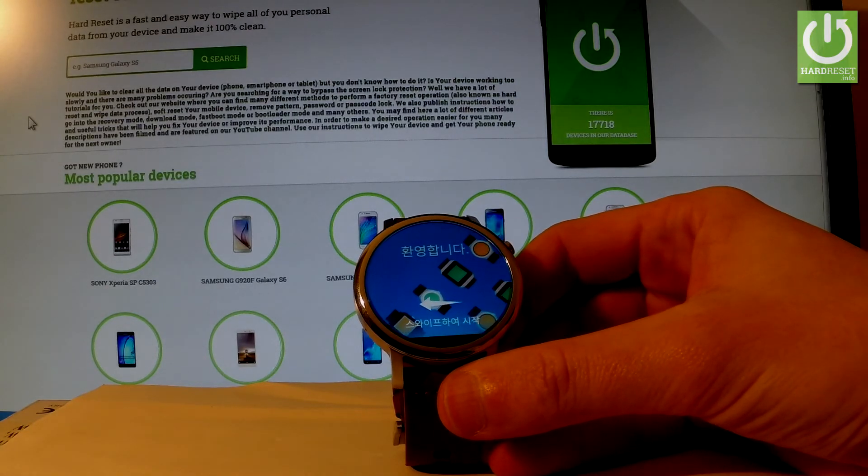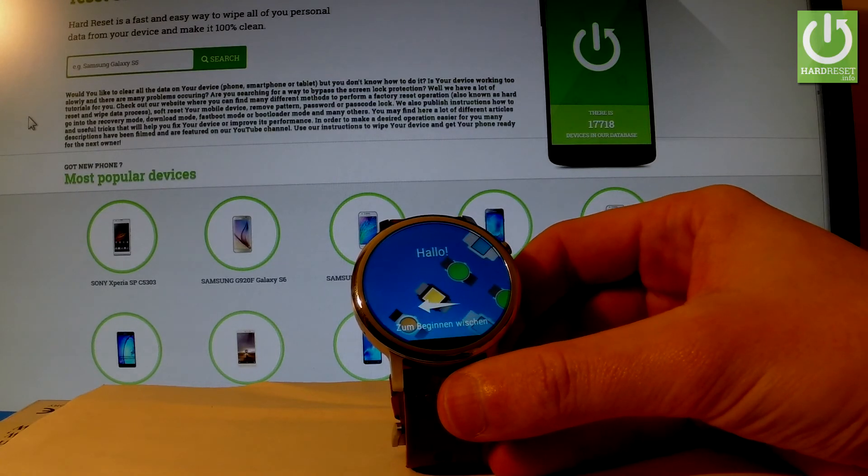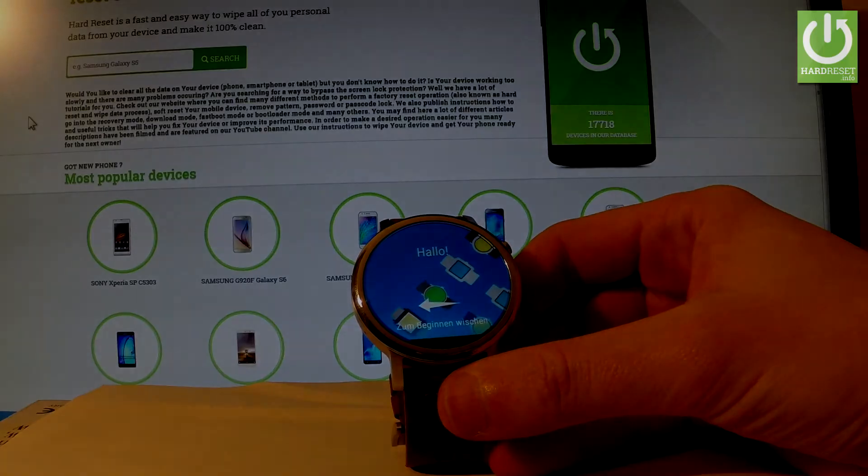Excellent! As you can see, the welcome panel just pops up, which simply means the hardware reset is done. Now you can start activating your smartwatch. Thank you for watching — please subscribe to our channel and leave a thumbs up under the video.